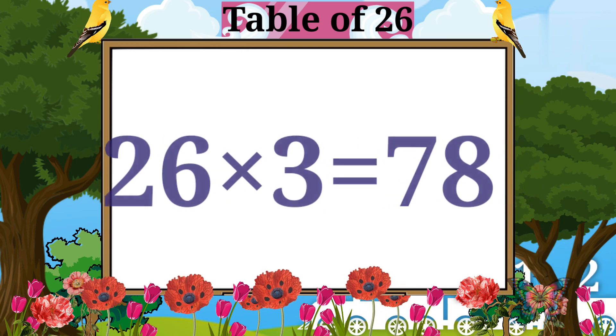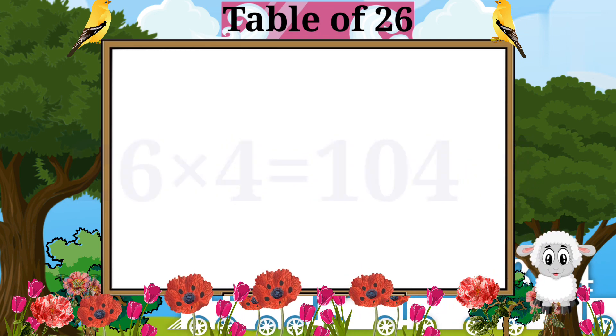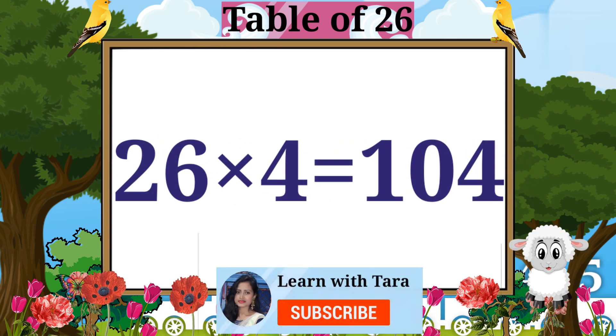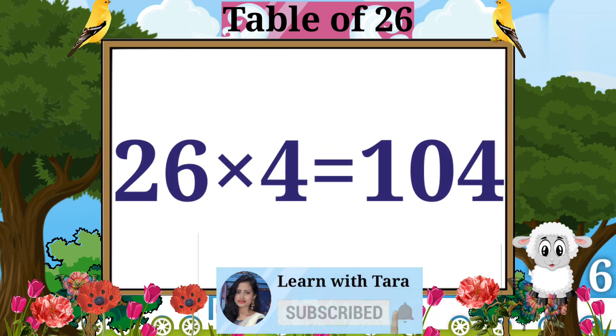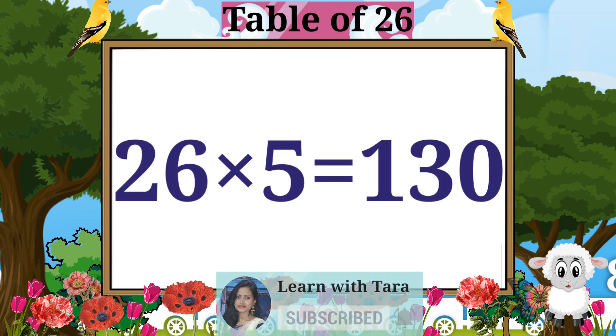26 threes are 78. 26 fours are 104. 26 fives are 130.